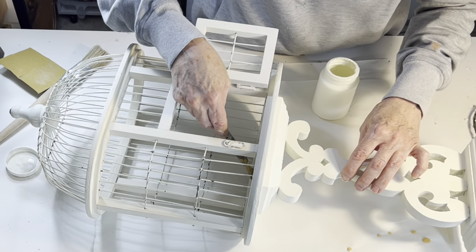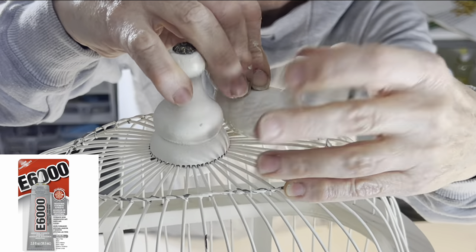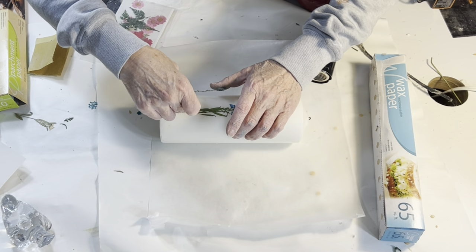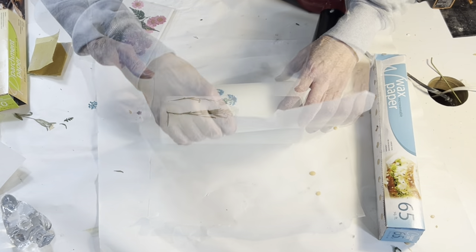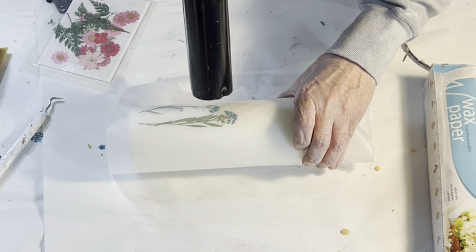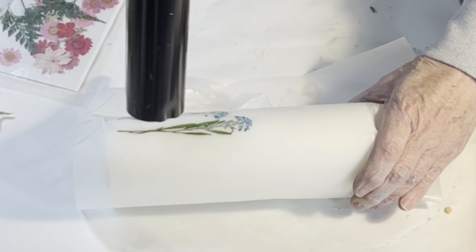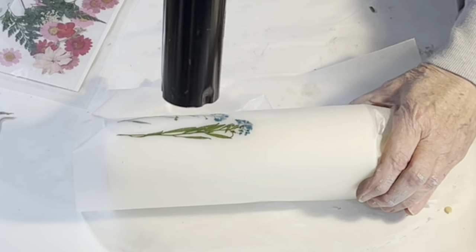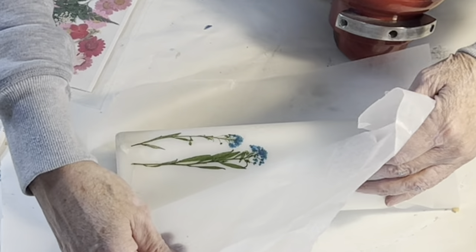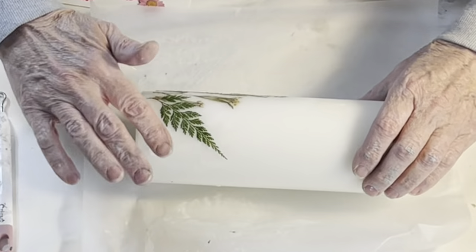I also decided to add a ceramic bird to the top of the bird cage using a little E6000 glue to attach it. I wanted to put a candle inside the bird cage, but first I wanted to dress it up with some pressed flowers. I arranged a few flowers on the candle, covered them with a piece of wax paper, then using my heat gun, I blew hot air over the flowers — this also works with a hair dryer. As the wax melts, the colors of the flowers get brighter, and that's when you want to stop. I repeated this process a few more times, adding a few flowers at a time.